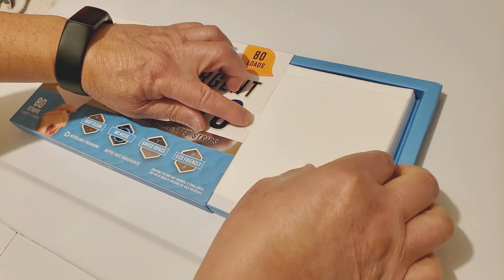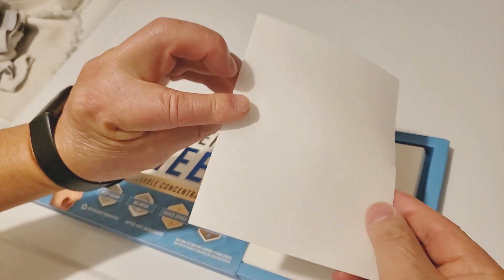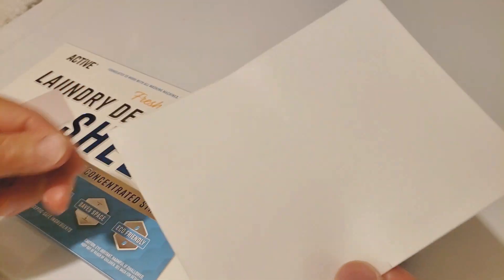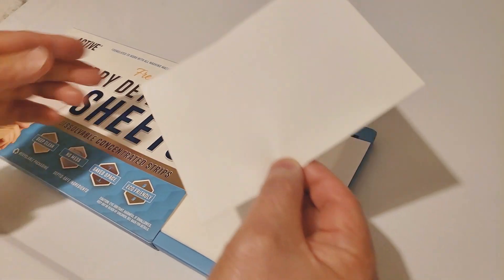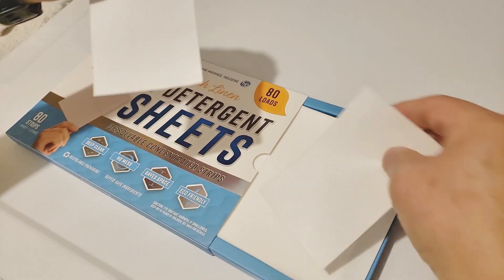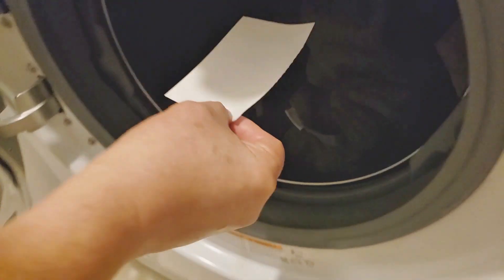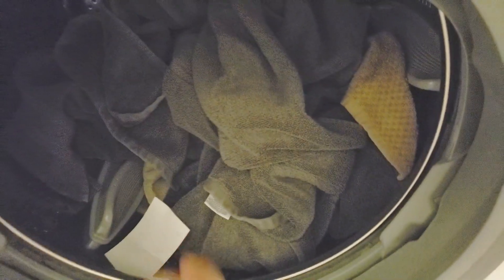Let's go ahead and open up the box and get the laundry going. The sheets are pretty thin and you can see a perforation across the middle of the sheet. We'll go ahead and tear it in half since our load is not a very large one today. By the way, even though this is fresh linen, I am not noticing a scent at all — there's absolutely no smell, at least not yet. We'll have to check in again after the laundry is done.